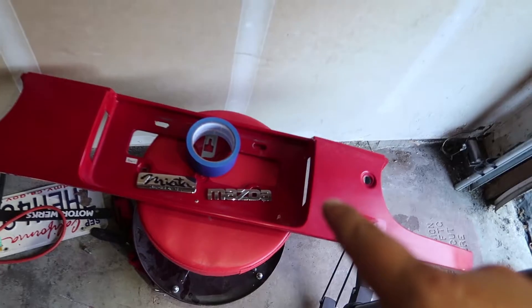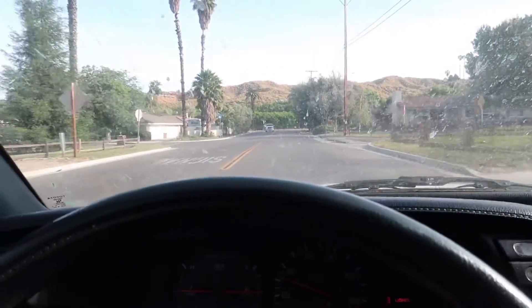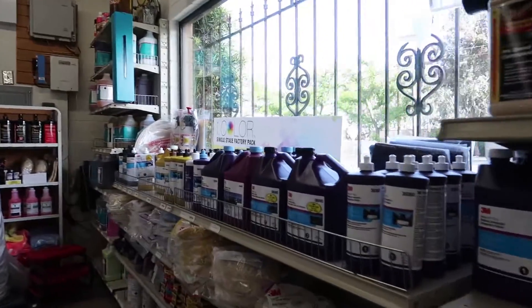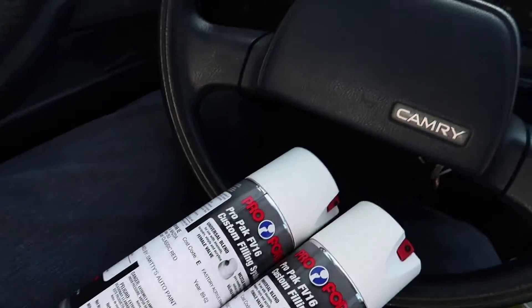I'm gonna have to get more paint for this, but I'm not really too bummed about it. We're gonna call it a day today and apply the clear coat probably tomorrow once it dries. We picked up two more cans — there was a two-can minimum which kind of sucked, but I only needed one more. It was from a local store here in town — I didn't want to wait another week for shipping, so I just decided to pick it up.